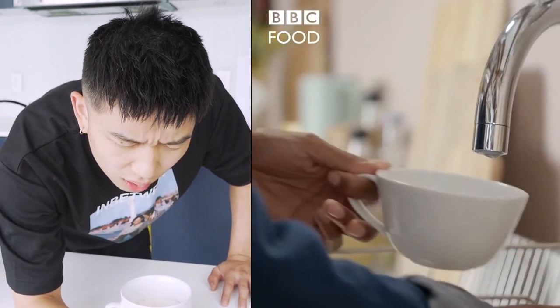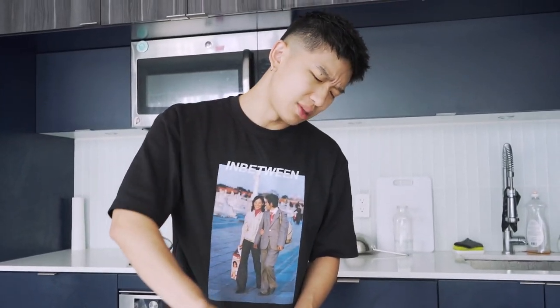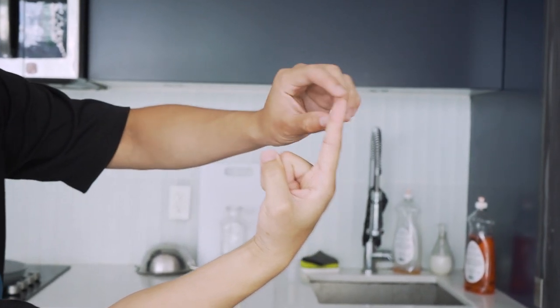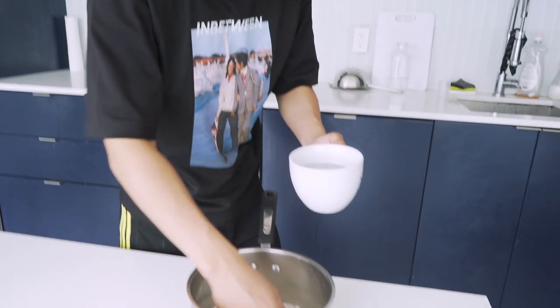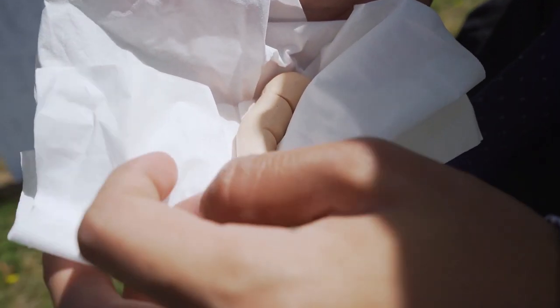For every one part rice you have, you need two parts water. It's as simple as that. It's actually making me feel very uncomfortable. Does she not know how to use a finger measurer? Asians have a finger length such that you can already measure the rice cup.